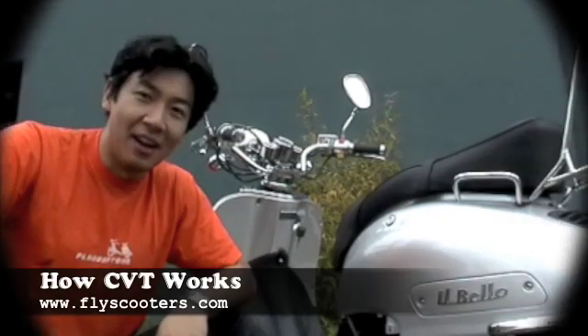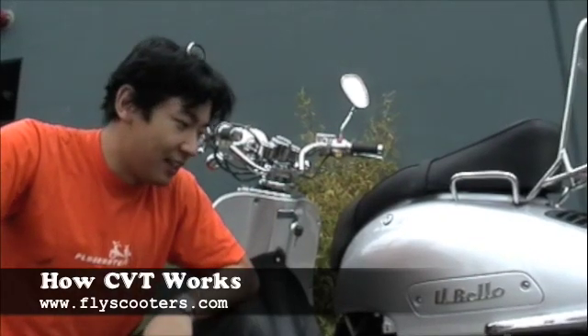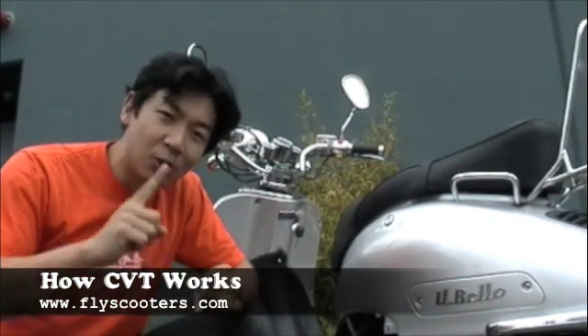Hi there, my name is Leon. I am from Fly Scooters and I'm here today to show you how CVT works. CVT stands for Continuously Variable Transmission.